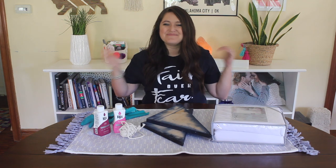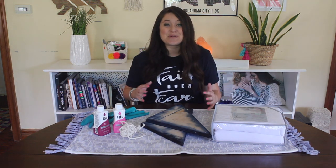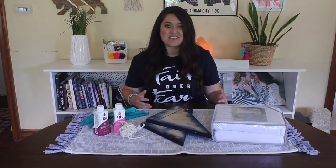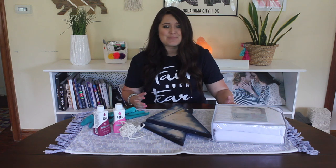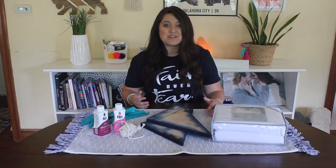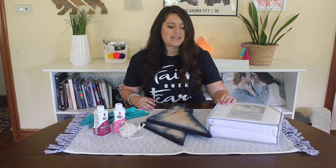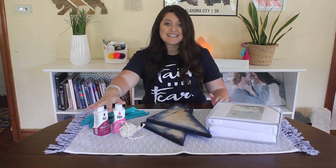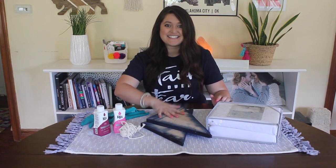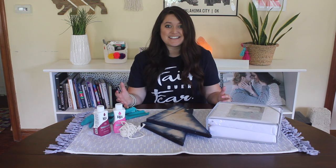Hey friends, it's Colby — welcome back to my channel! I'm super excited to share today's video with you guys. We're going to be doing a really simple project to help give your bedroom a massive upgrade: a DIY duvet cover upgrade using RIT dye and some shibori dyeing techniques. This is a really easy way to give your bedroom a facelift using minimal supplies but making a big impact.